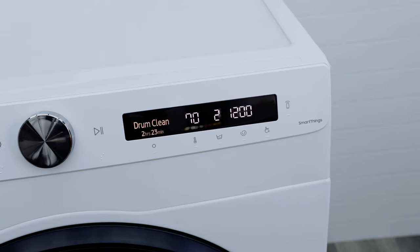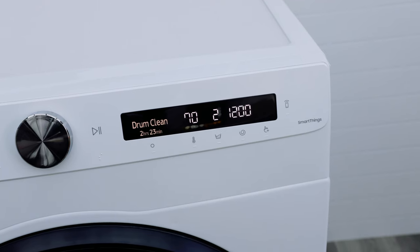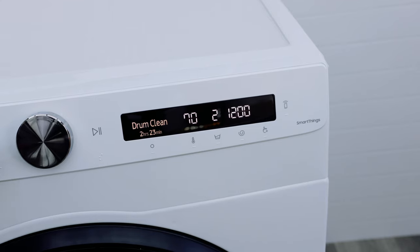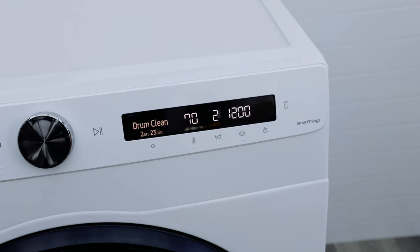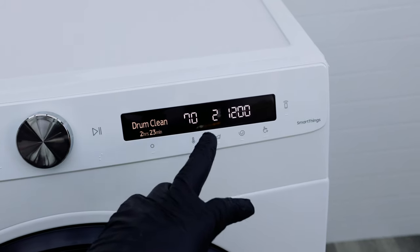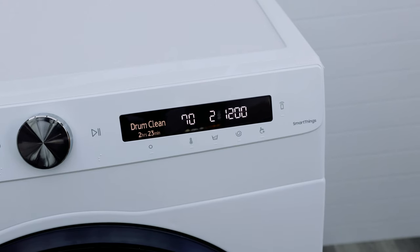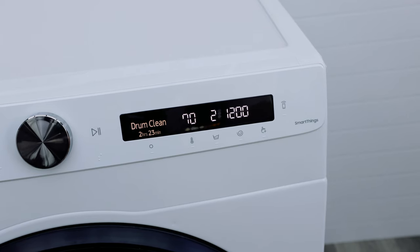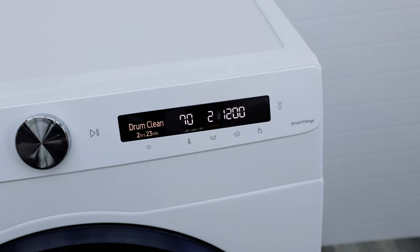Drum clean is the most important cycle. If you've noticed your old washing machine accumulating mold or getting smelly, these machines have a drum clean function — Samsung has had that for a long time. It's a dry wash with no washing powder, running at 70 degrees, which is hot, so don't try to open the door. It cleans out all the gunk, unused soap, extra softener — anything building up that creates odors. I recommend doing this every three or four months, and your washing machine will always smell nice and the seal won't get mold.